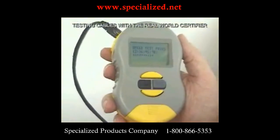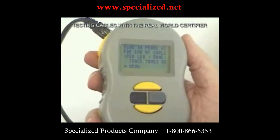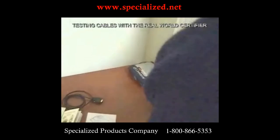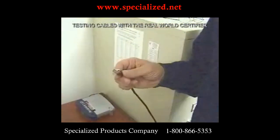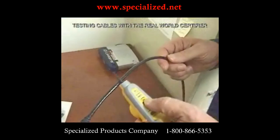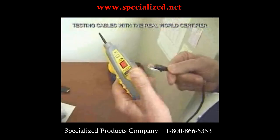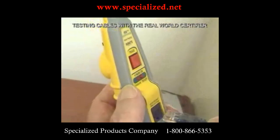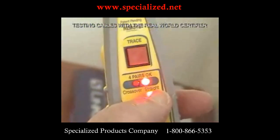Now we're testing the speed capability of each of the pairs. Once that's complete, it tells us to plug in the probe at the far end of the cable and that the red light will come on when done. We've placed a tone on the cable to help locate it in the wiring closet. The audio probe is also the test fixture for the far end, and the red light has come on — test is complete.